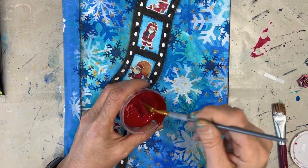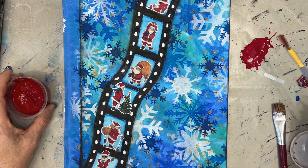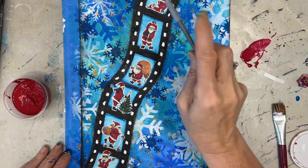Before I glue the sentiment down, I want to put some of that red into the background — it's on my Santa, and I want to introduce that color. So I'm going to use some splattering, and I'm targeting the snowflake area, not the film strip.